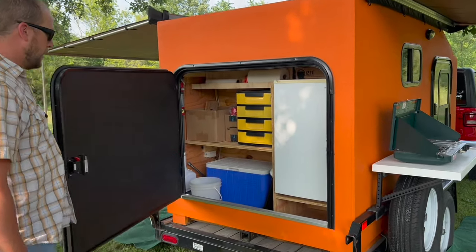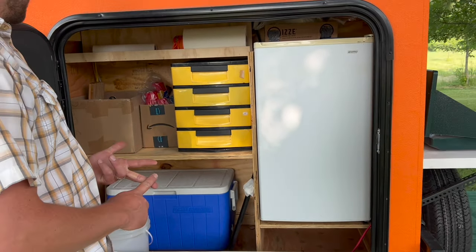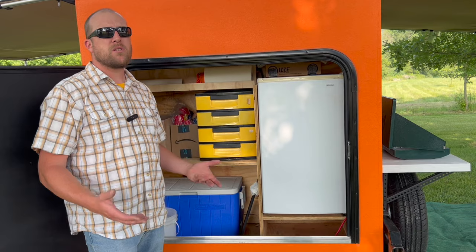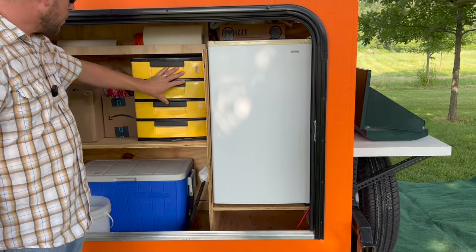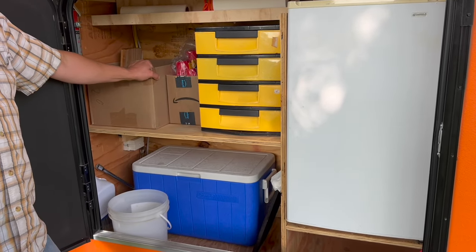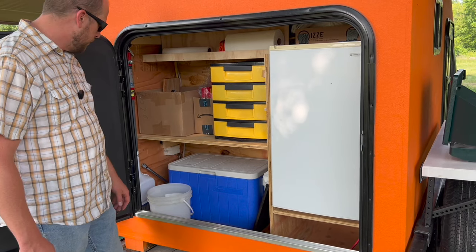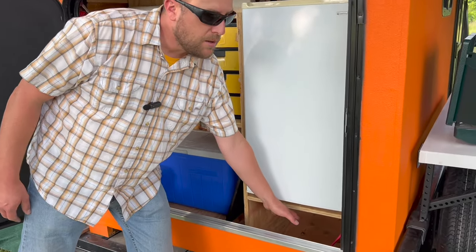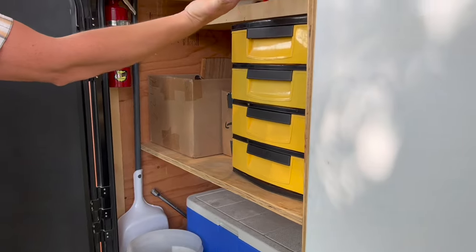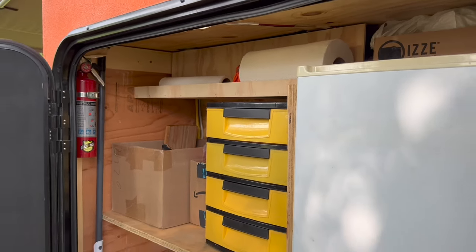Coming around to the back, there's a large access door. Monica and I chose not to do a full blown kitchen — more of a storage area. We do have a refrigerator and some storage for utensils, pots and pans. We made a cubby down here with enough space for a cooler, and a space underneath that fits our cooking stove. The camper pod does have power, so there is a light in the back galley area and power throughout.